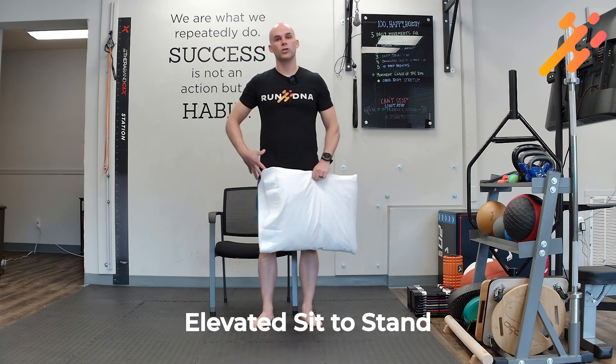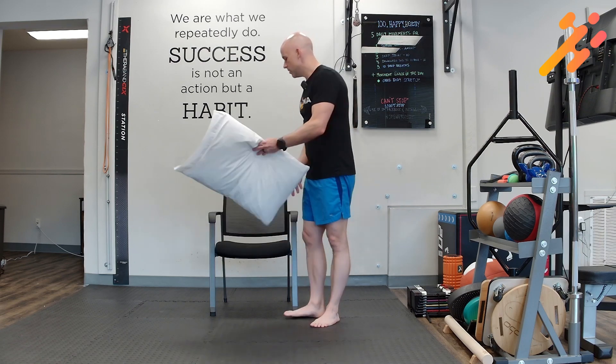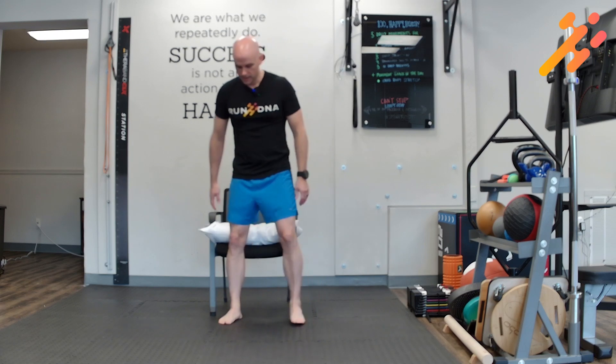For the elevated sit to stand, we're working on lower body strength. What we're going to do is take a normal chair height and you're going to add something like a pillow or some other support that is going to raise up the height of where you are.